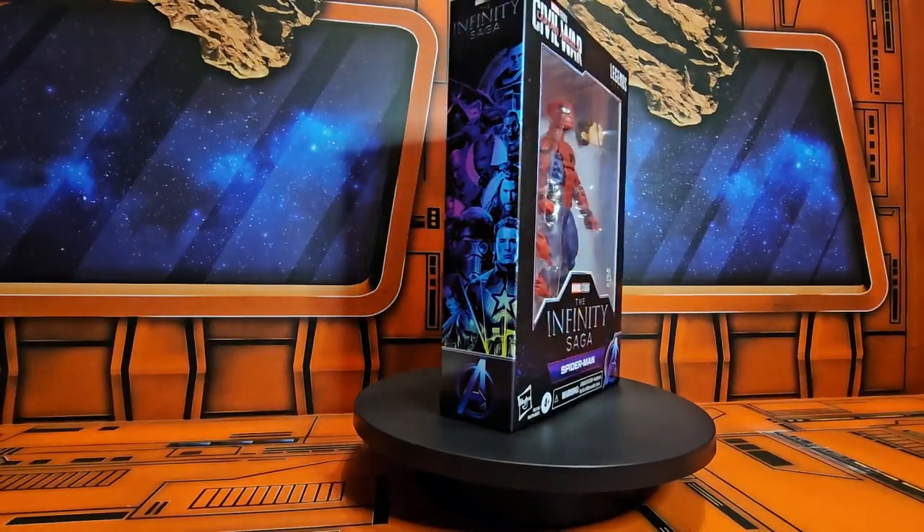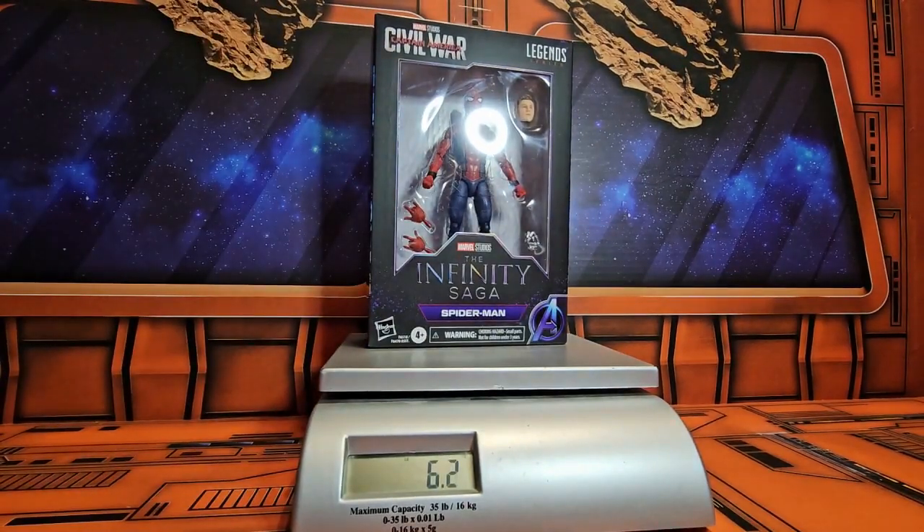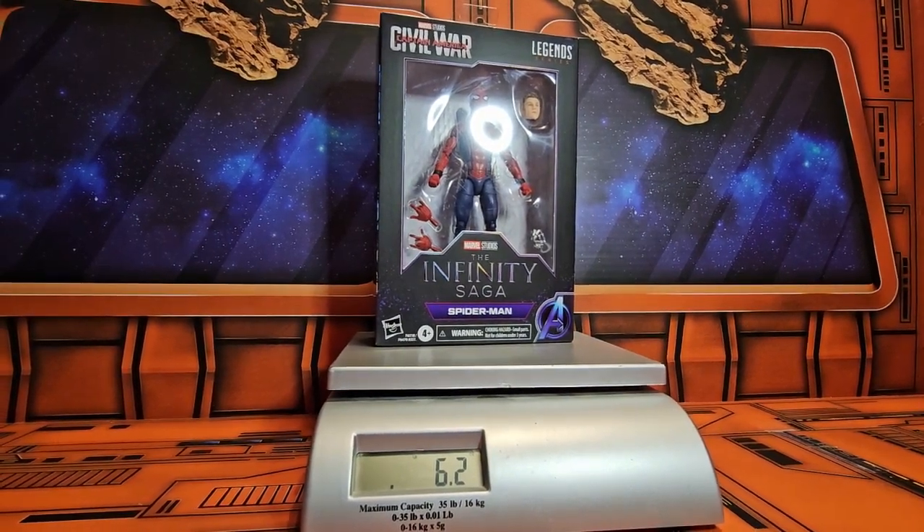Let's get it off the spinner and on the scale. The scale shows it comes in at 6.2 ounces. So let's get it out of the box and see how cool it is.